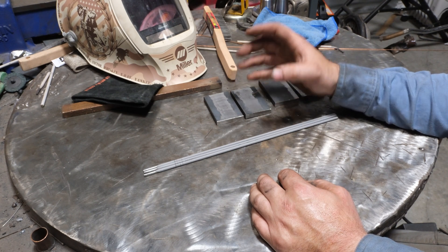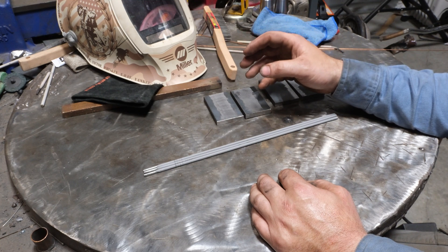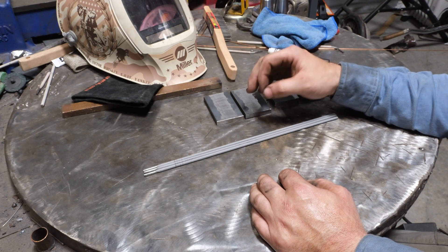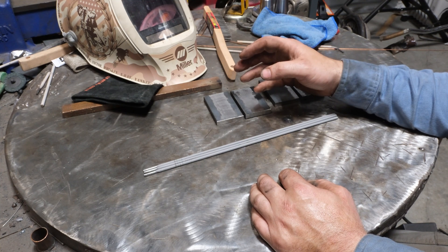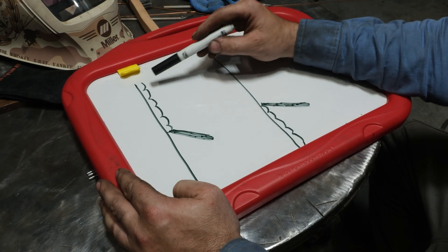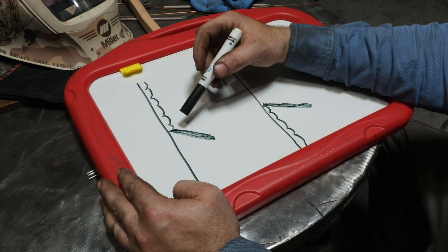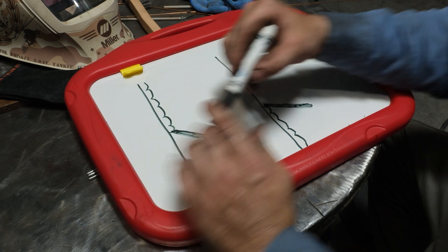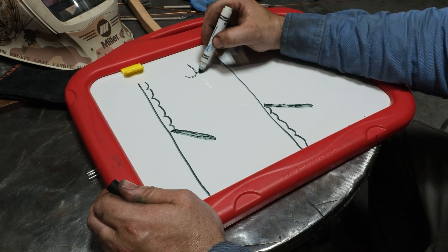Running 6010 downhill acts more like a 6011 uphill in that it's a lot tamer and doesn't bite in as hard. The downside is you'll probably lose some root fusion and penetration running vertical down — how much, I don't know. That's the purpose of this video. We're going to do two fillet welds vertical up and two vertical down, then cut and etch them to compare. First, let's do a little book learning. Vertical down means the stick electrode travels top to bottom.